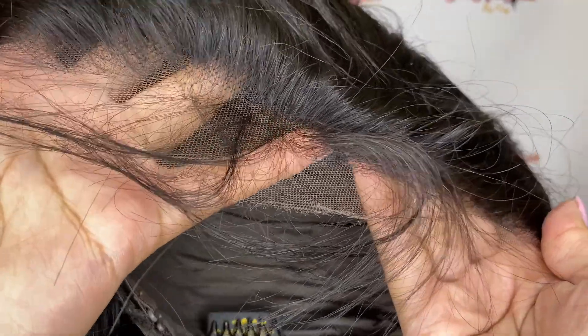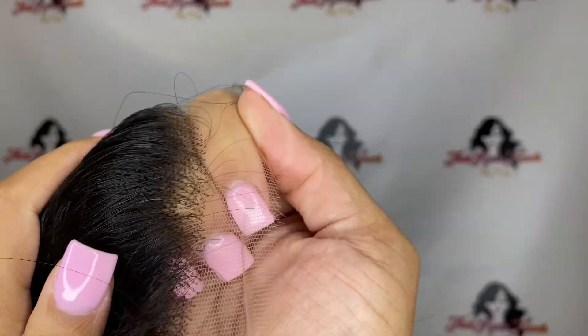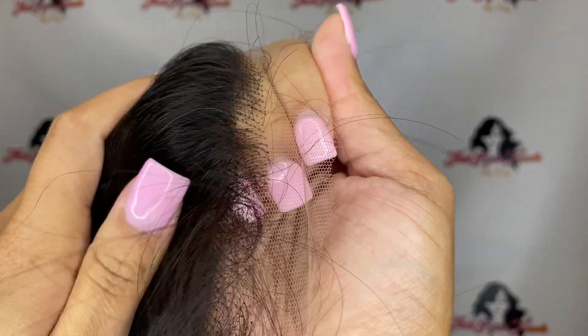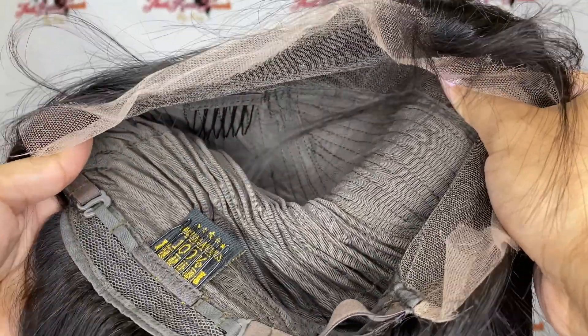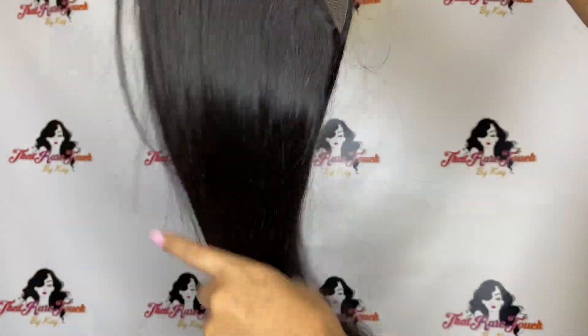I'm back, and today we are working with Asteria hair. I'm going to just tell y'all now, I love this hair. This hair is top-tier. Look at that lace — HD lace. 24 inch, black, straight, 1A density, all of that. Like, thick all the way down to the bottom. Love this hair.